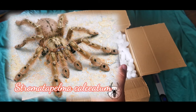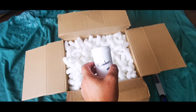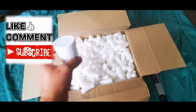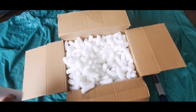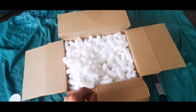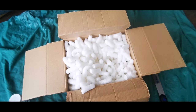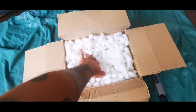Stromatopelma calciatum — I've already got one of these that I rehoused recently, which ran up my back, up my neck, across my face, sat on top of my head, then jumped off into the substrate box I had in front of me. I catch-cupped it and put it in the new enclosure. Next up we have Grammostola pulchra, two centimetres — that alone is worth more than the £60 I paid for the box.